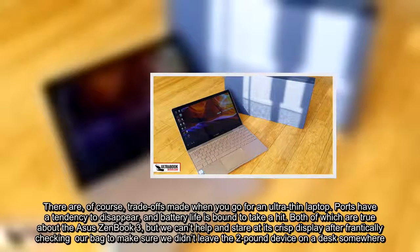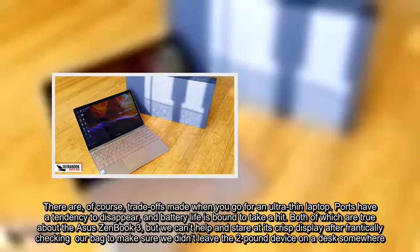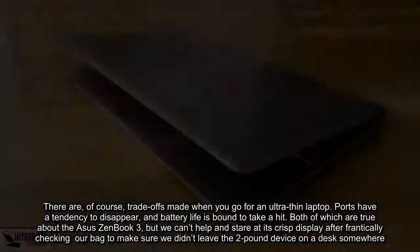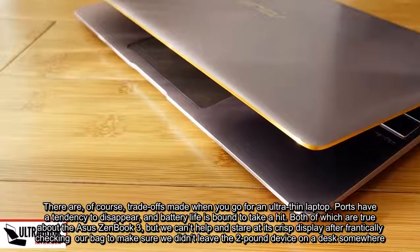There are, of course, trade-offs made when you go for an ultra-thin laptop. Ports have a tendency to disappear, and battery life is bound to take a hit. Both of which are true about the Asus ZenBook 3, but we can't help but stare at its crisp display after frantically checking our bag to make sure we didn't leave the two-pound device on a desk somewhere.